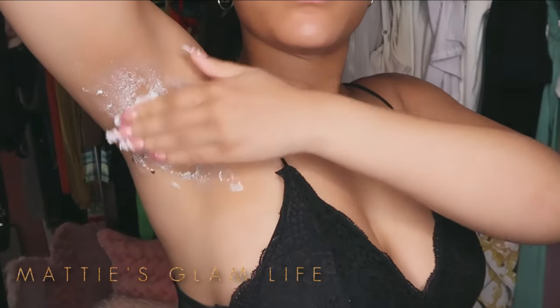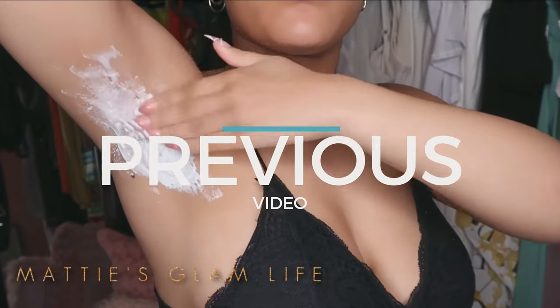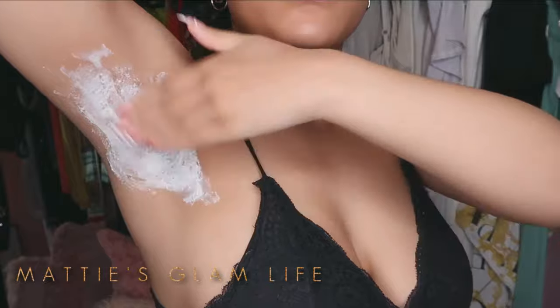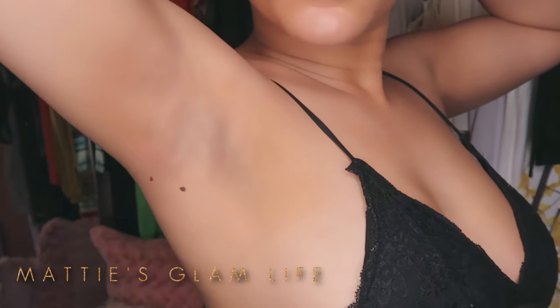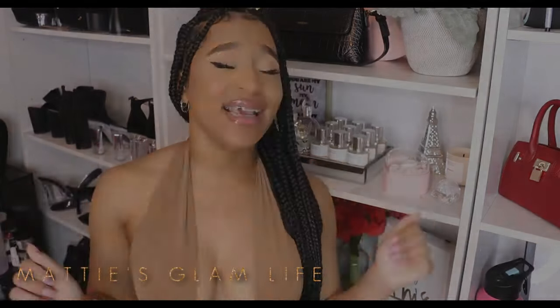Previously on Maddie's Glam Life, I shared with you guys how I use toothpaste in order to lighten my armpits in just one week. Make sure that you guys check out that video — I'm going to list it up in the cards for you all. Let's go ahead and get right into what everybody is here for.